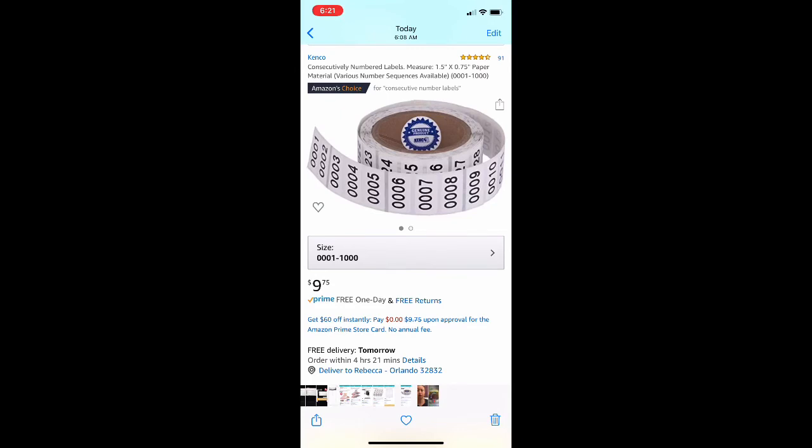The inventory number labels — I returned the wrong ones I showed in the video and already got my credit. The correct ones are rectangular labels — exactly what's shown in the listing. I must have ordered the wrong ones by mistake. They come in all consecutive number ranges, and they're $9.75 per roll for 1,000 labels — less than a penny per label. They're Prime as well. These are the right ones I've shown in other videos and I'm happy with them.